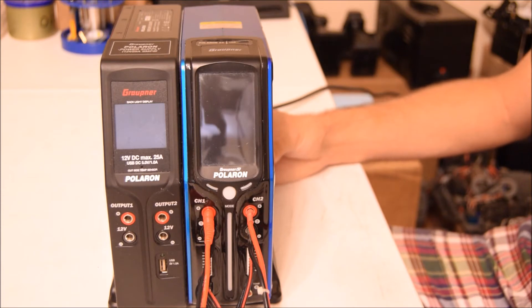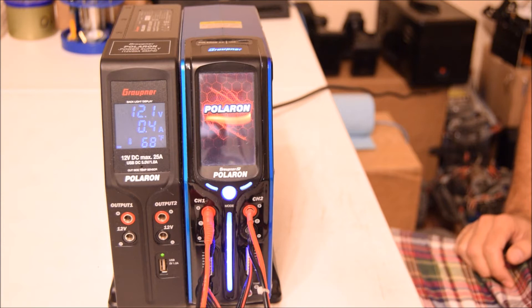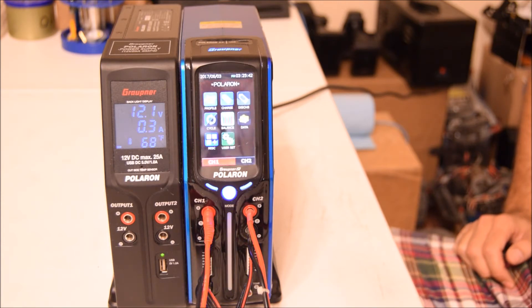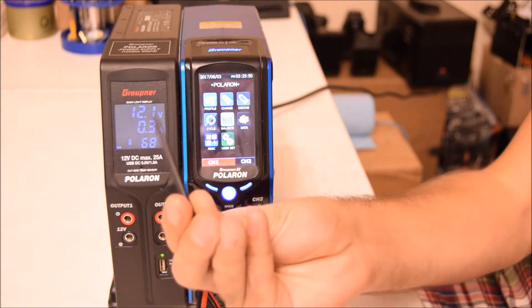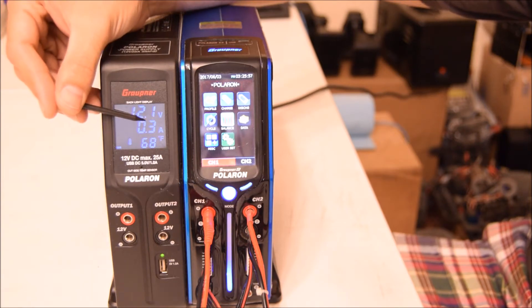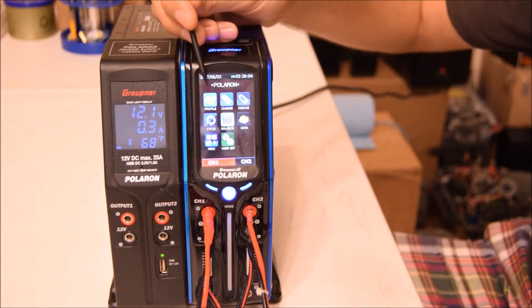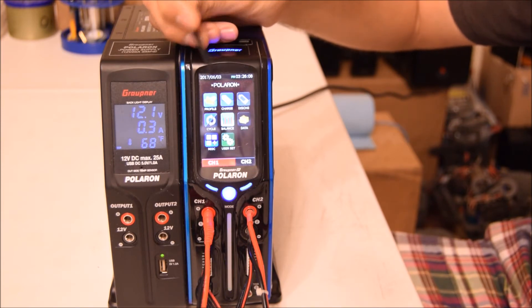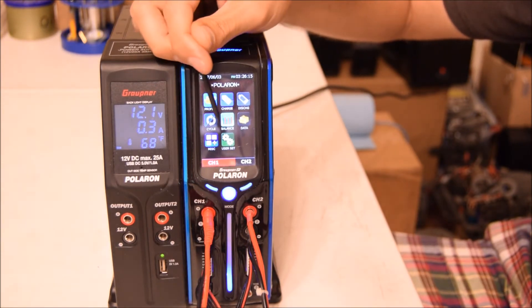I'm going to power on the charger now and go through the functions. One thing I forgot to mention: it does come with a little touch pen. On the power supply side you can see the voltage, how many amps it's drawing, and its temperature. On the charger side, the menu includes: Profiles, Charge, Discharge, Cycle, Balance, Data, Miscellaneous, and User Settings.